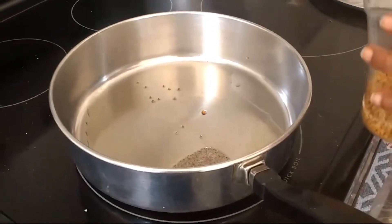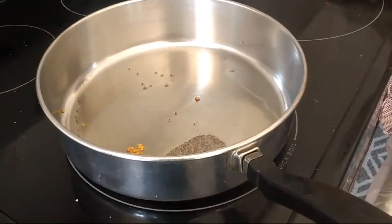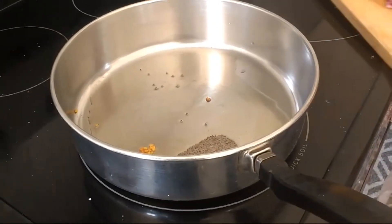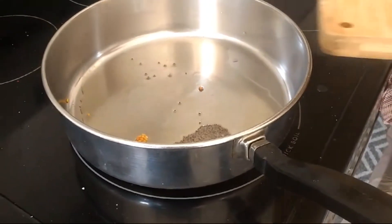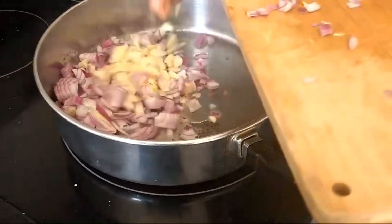Then add the salt in the pan. Add the salt in the pan. Add the onion to the pan.